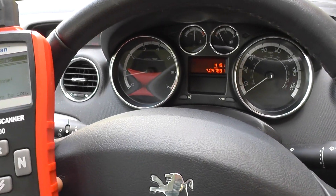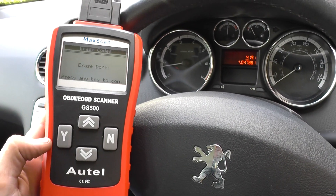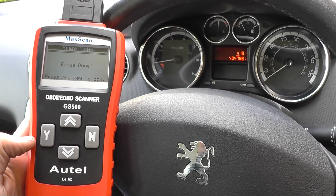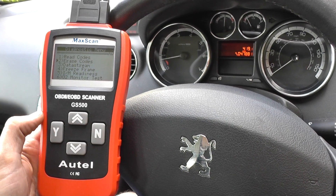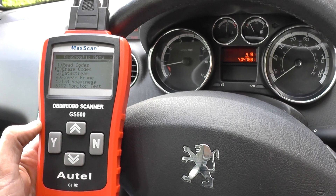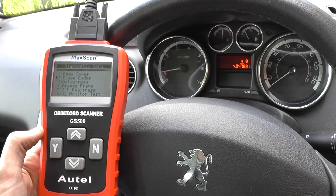There we go — excellent news! It's all thanks to the Hoteche GS500, which you can pick up by clicking the link directly below this video. It's an excellent tool and a favorite of ours because it simply does exactly what it says on the tin — it will diagnose engine faults, clear them, and erase the engine warning light. Thanks very much for watching.